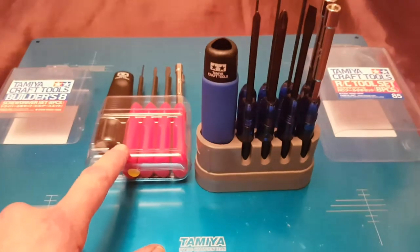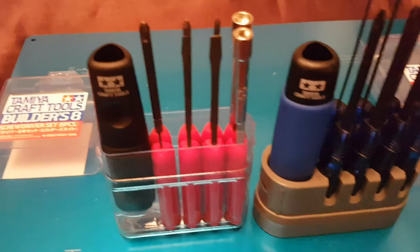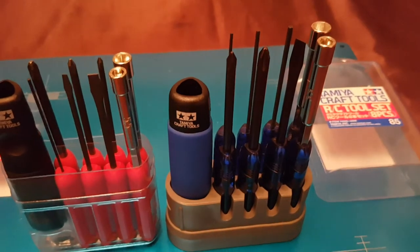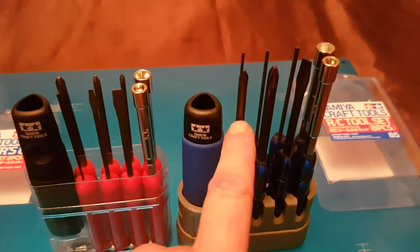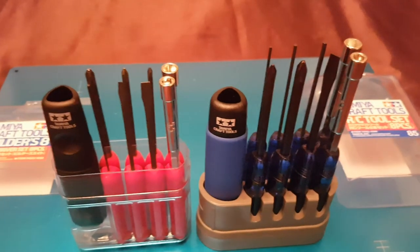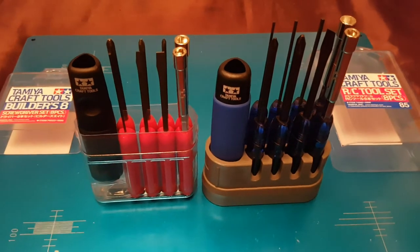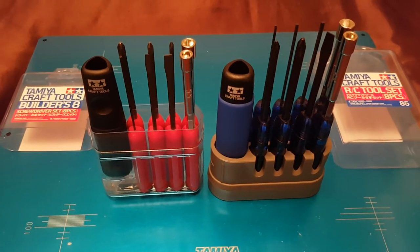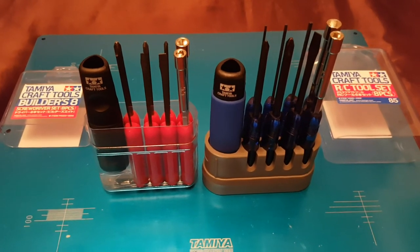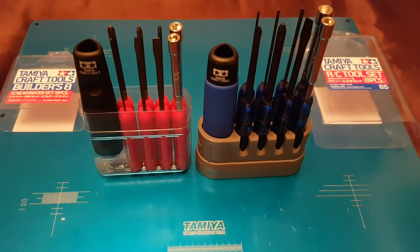Both sets are good, but the red set is more dedicated to vintage RC cars — if you've got vintage stuff, that's the one for you. If you've got more modern cars, the blue RC tool set is your kit. Hopefully this has been a useful guide for whatever cars you've got in your collection. I personally think they're both great — thanks for watching.